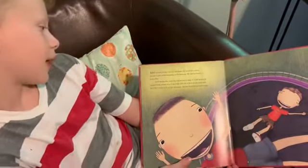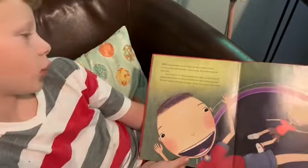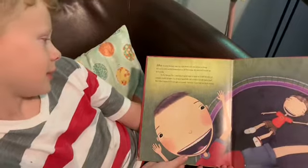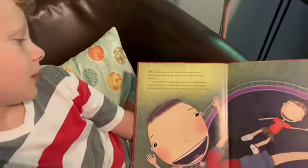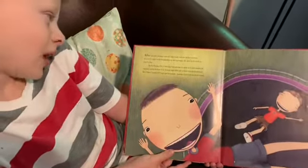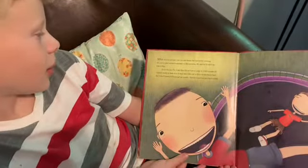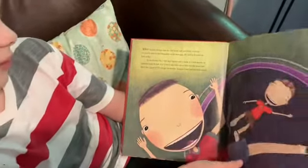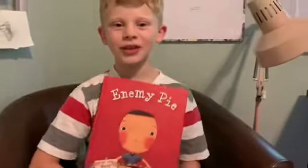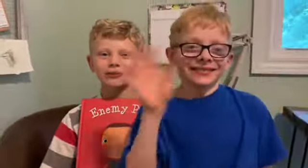After dessert, Jeremy rode his bike home, but not before inviting me over to play on his trampoline in the morning. He said he'd teach me how to flip. As for enemy pie, I still don't know how to make it. I still wonder if it turns enemies against you, or if their hair falls out or their breath turns bad. But I don't know if I'll ever get an answer, because I just lost my best enemy. Thank you for listening to Lo and Levi's Reading Channel for Kids. Please subscribe.